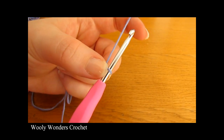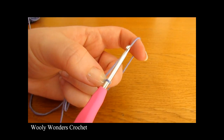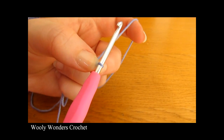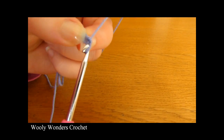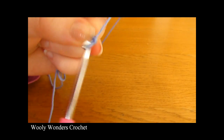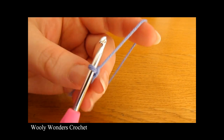Now that you have your slip knot, we are going to make our foundation chain. We are going to chain 54, so chain 1, 2, 3, 4 all the way up to 54.